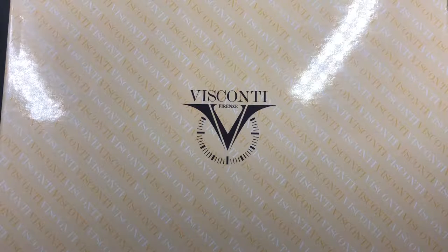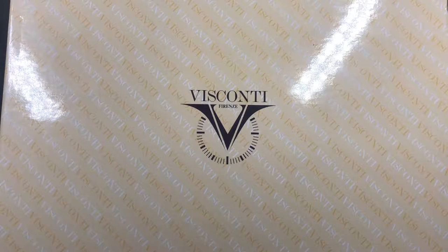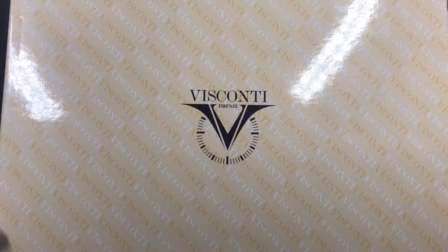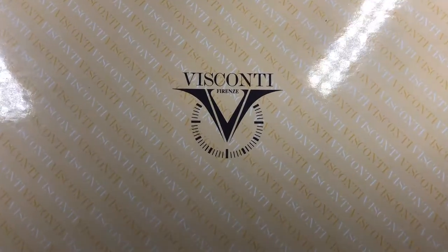Hello and welcome to another pen video from me, Penultimate Dave. Today I have another Visconti pen to show you. This was probably my third, fourth, or fifth Visconti that I added to my collection, and it was my highest-priced pen at the point I purchased it. This is the Visconti Watermark.